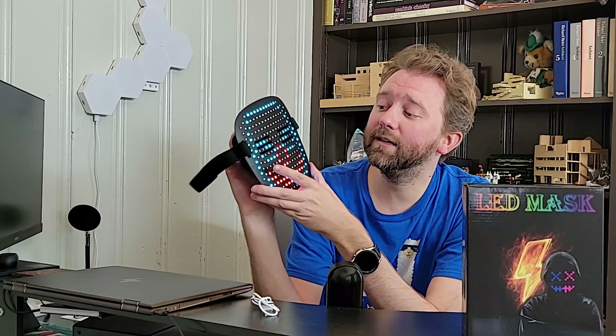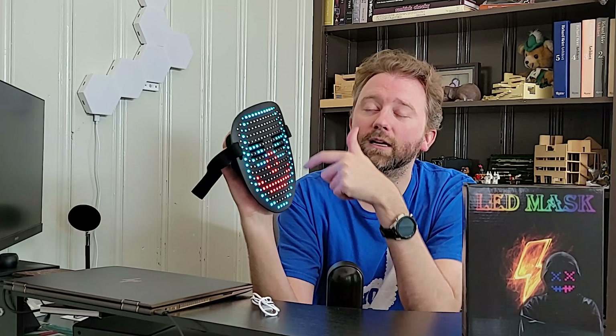This mask is great for Halloween, New Year's parties, basically just having fun around with it. It has all these different images on here.